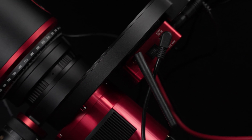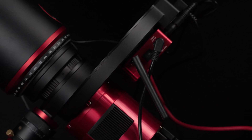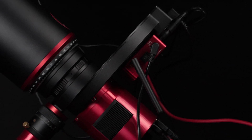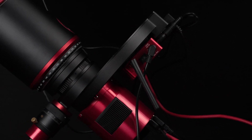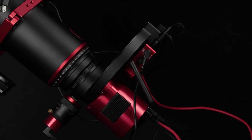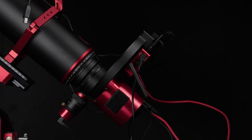The ZWO 7-position 2-inch filter wheel holds all of our filters and keeps them safe and dust free. The ZWO off-axis guider, ZWO electronic filter wheel, and ZWO ASI 6200 camera were made for each other and provide a rock-solid imaging train with no flexure.